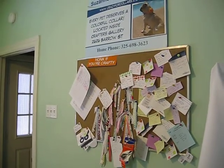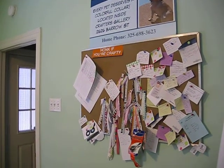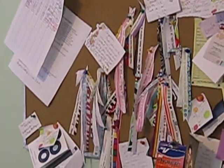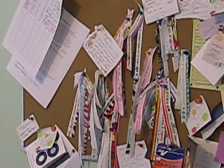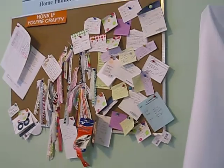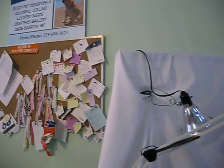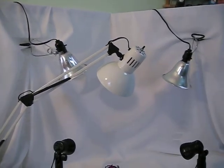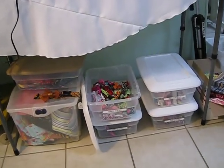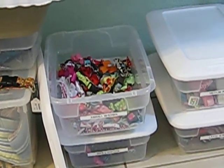My bulletin board is where I save everybody's special custom sizes. I try to save strips of fabric so that if I want to go back and figure out what I've used before, I'll have the name where I can reference it. And there's where the collars stay until they're ready to ship.